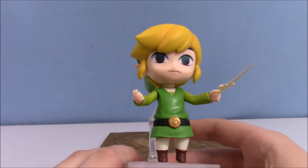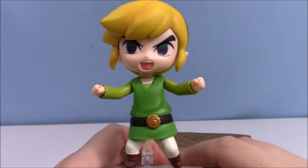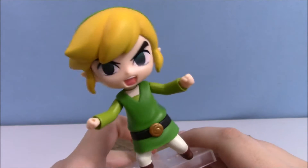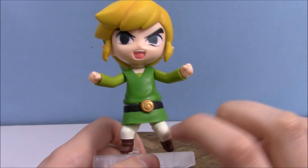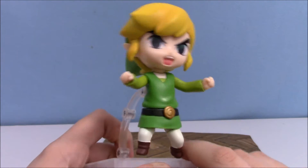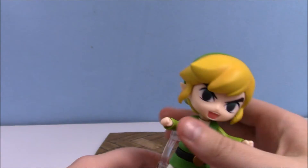I've got Link in this adorable and super tenacious fighting pose. I gave him two fists, changed his face out so he's kind of like yelling, and his legs are now bent. He looks pretty awesome.